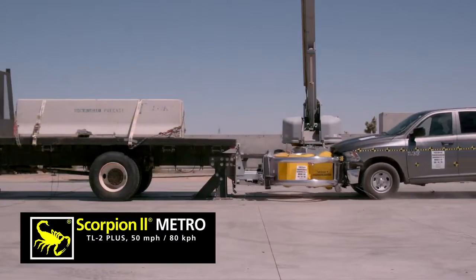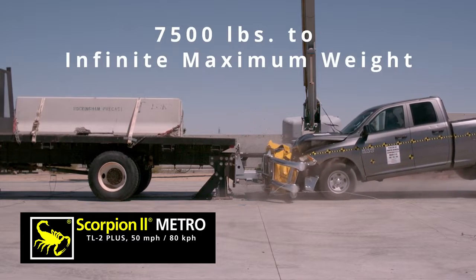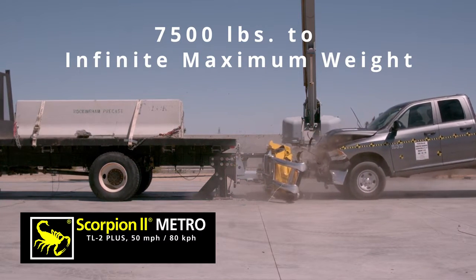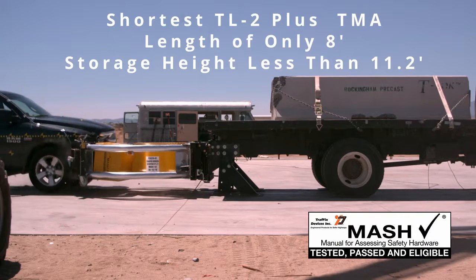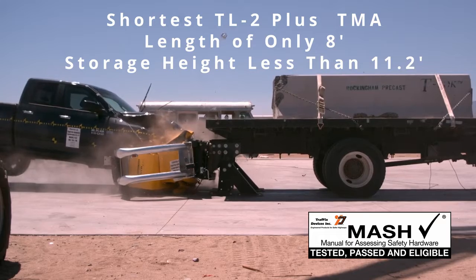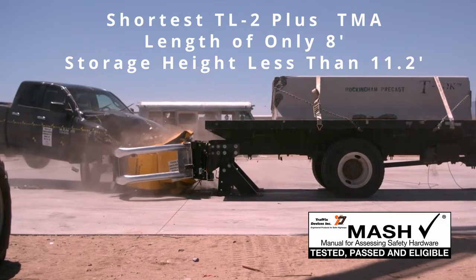The Scorpion 2 Metro is tested at infinite weight, which allows for mounting to host vehicles of a minimum 7,500 pounds to infinite maximum weight. It is the shortest TL2 Plus MASH truck mounted attenuator, with a length of only 8 feet and a vertical storage height of less than 11.2 feet, making it ideal for urban areas.